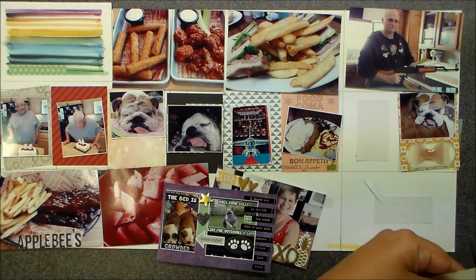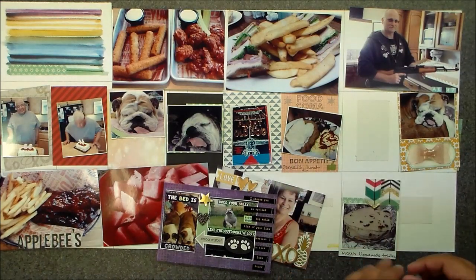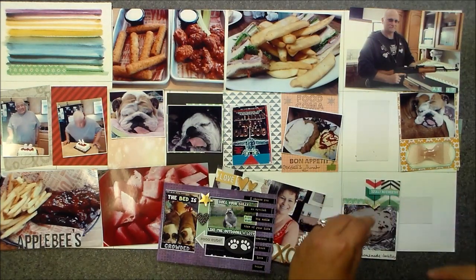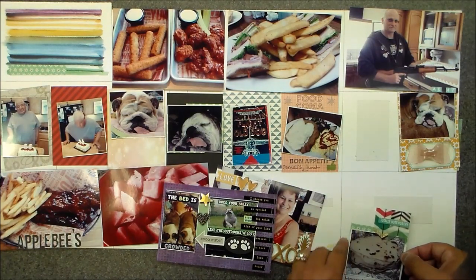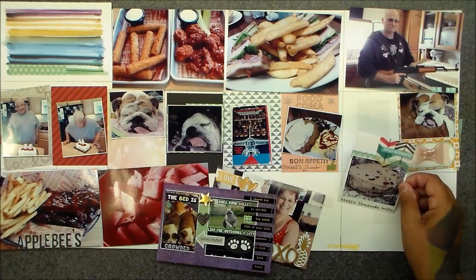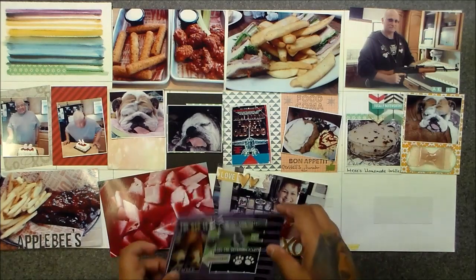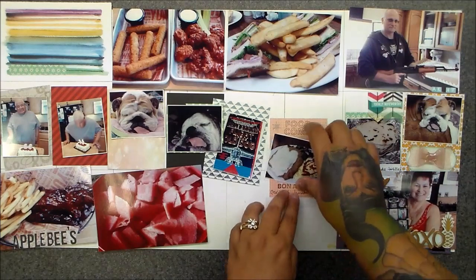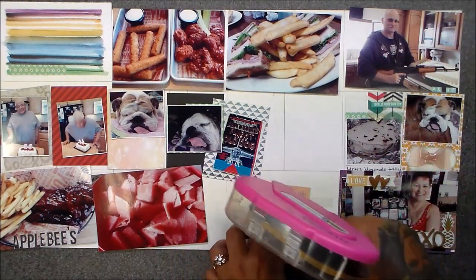So I wanted to document my mom's tortillas and I thought they were pretty darn yummy. There's something missing right here but I'll figure it out — I'll usually put enamel dots at the end, so watch for pictures because I always add more. This was for Mother's Day — we went to Sixth Street Diner, where they live in Los Banos.